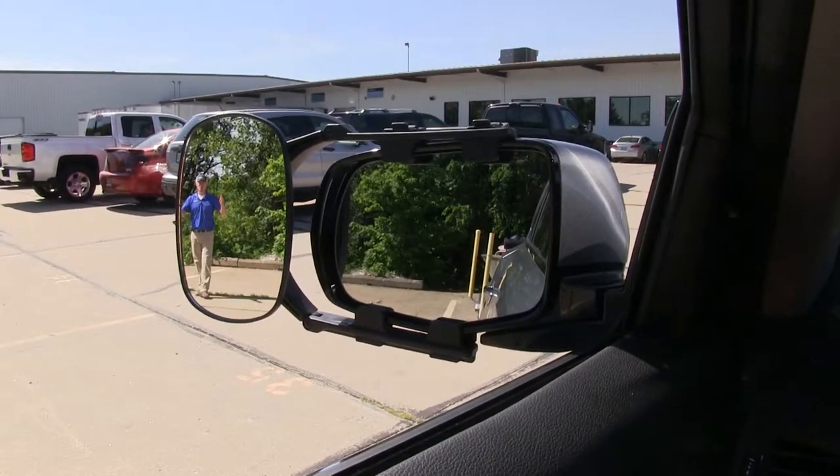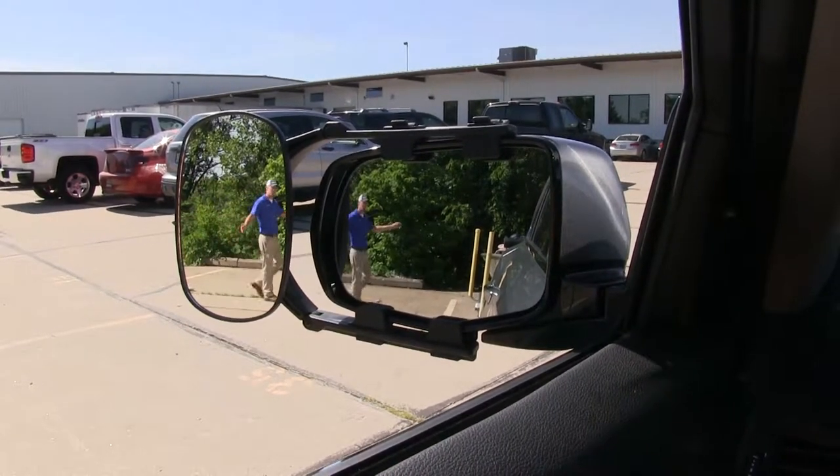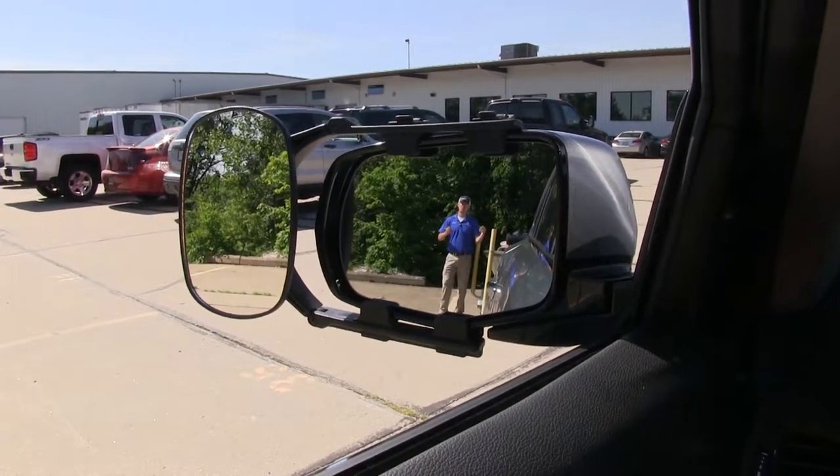As you can see, I'm visible in the towing mirror, but not the factory mirror. Now if I take a few steps towards my trailer, as you can see there's no blind spot by the way we have it set up, but this is the view you get with just your factory mirror.